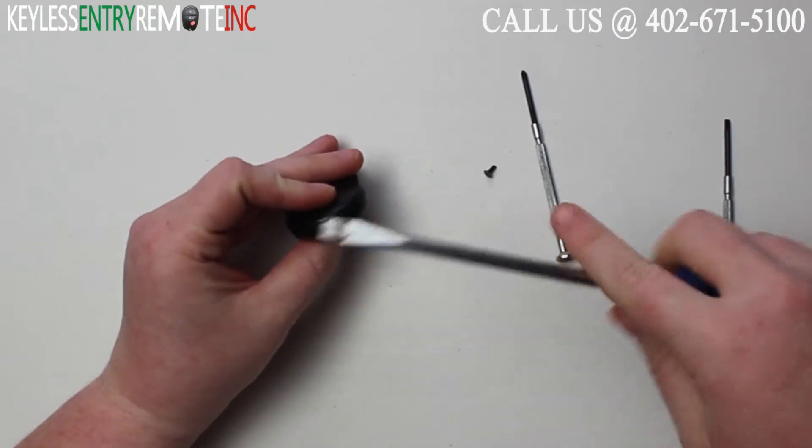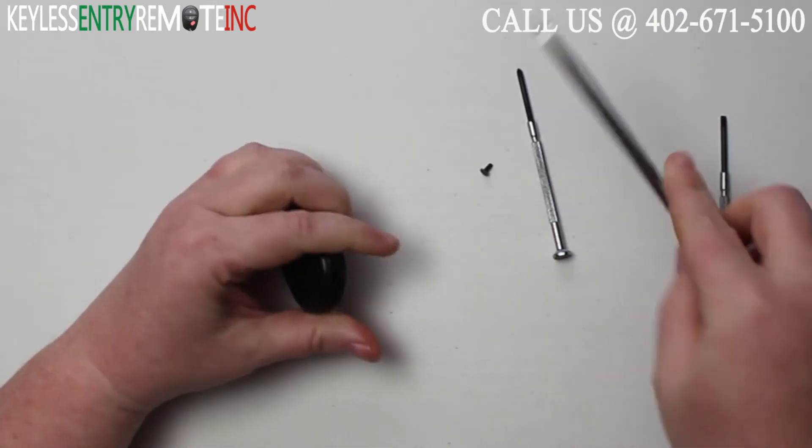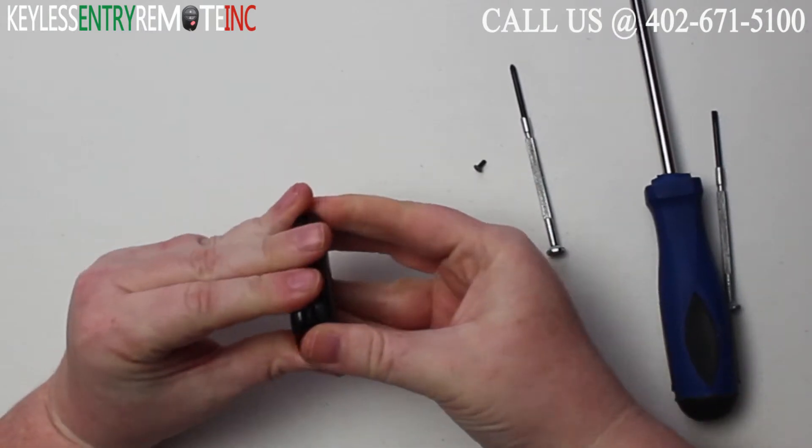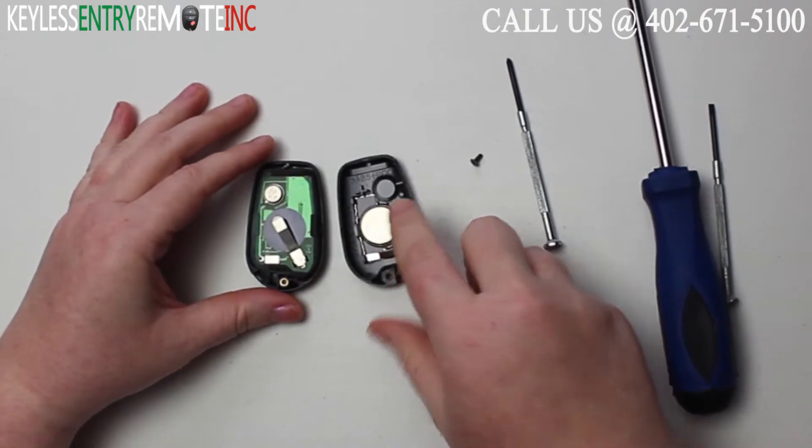Once you have the screw removed, take a larger flathead screwdriver, insert it into the notch, and twist. Once you do that, you'll be able to pull the key fob apart and see that the battery is located here.